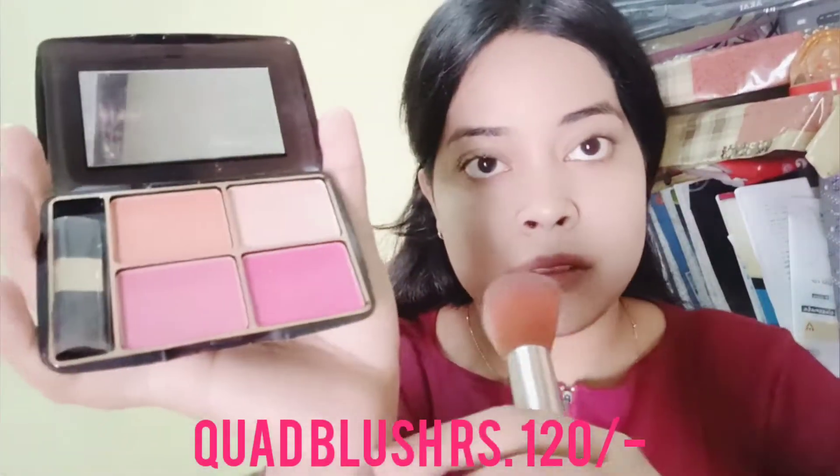Next I am going to use a quad blush from Makeup and More, blending a pink color onto the cheeks. The pigmentation is not very strong, so I am going to blend it 2 to 3 times for a normal blush look.